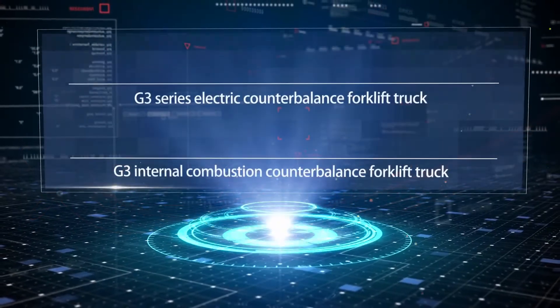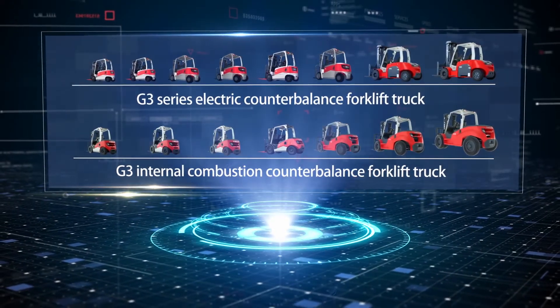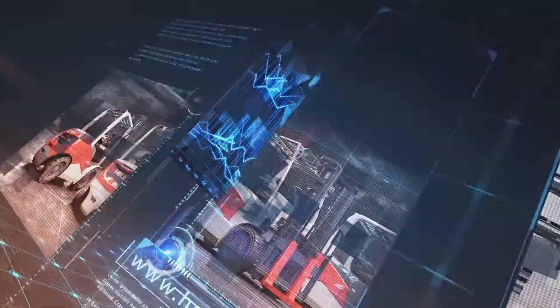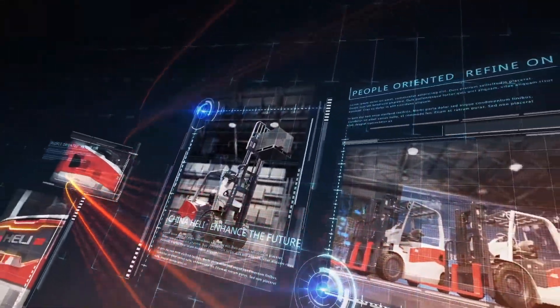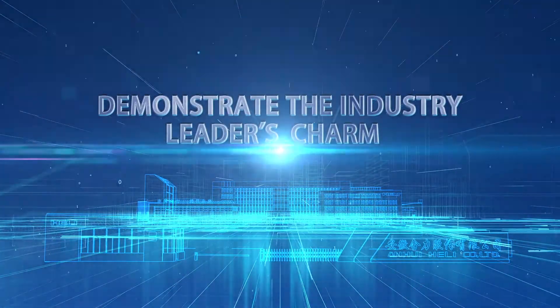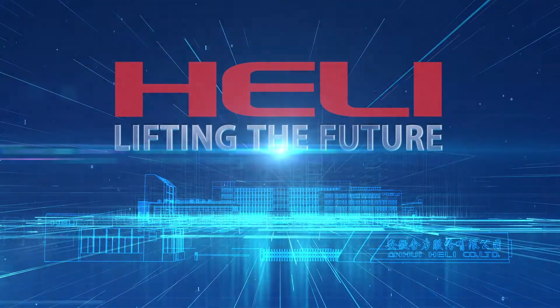Heli will release a full series of family products with not only innovative technical characteristics but also superior quality. Heli will keep innovating in order to become a world top 5 century-old enterprise and demonstrate the industry leader's charm. Heli — Lifting the Future.